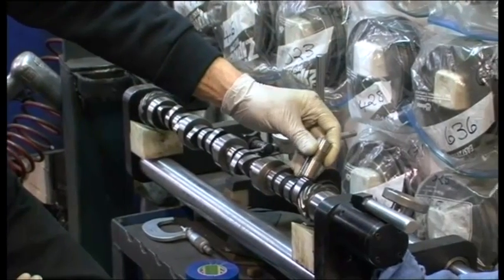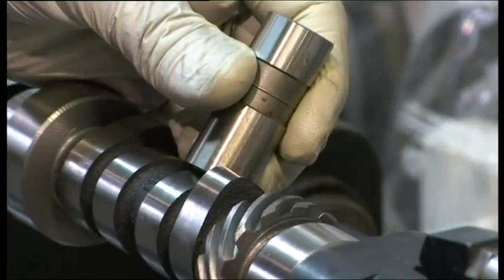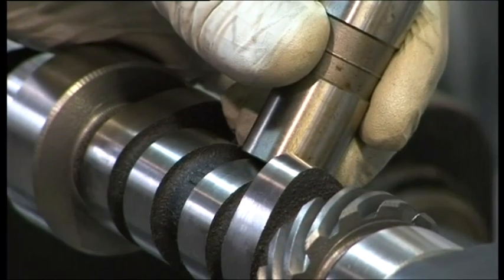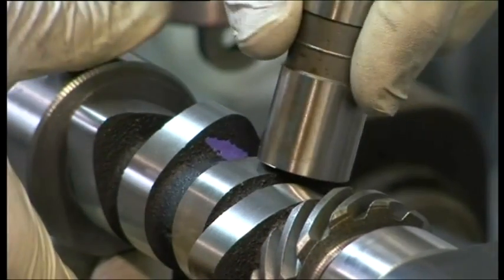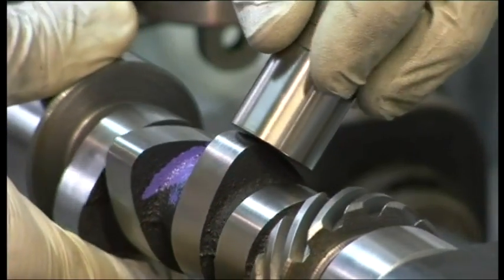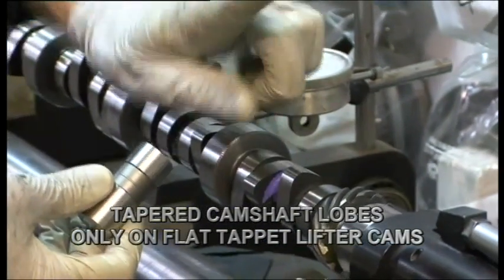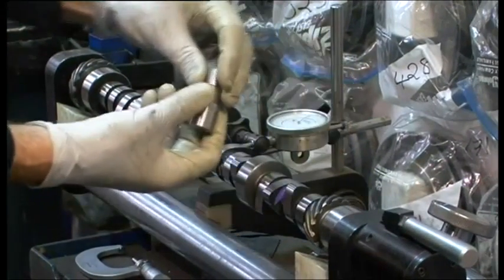The lifter sits on the cam lobe and it's metal to metal. However, the lifter bore is machined in the block with a little bit of offset. That process is designed to ensure that the lifter rotates as the cam lobe rotates, distributing oil on both faces — both the lobe and the lifter face. The camshaft lobe also has a taper ground into it, to ensure that the crowned surface of the lifter has a rotating interface.